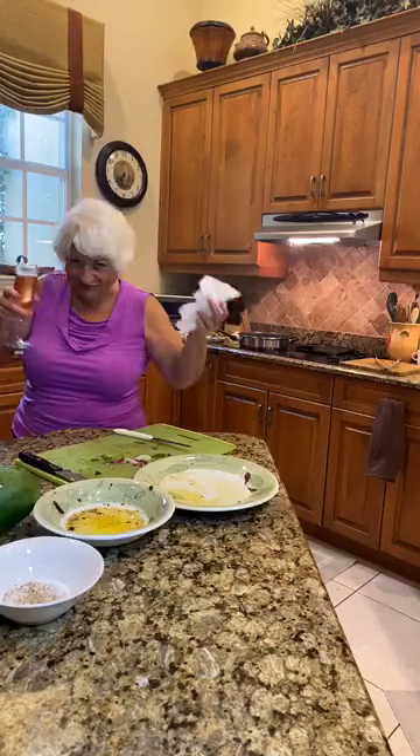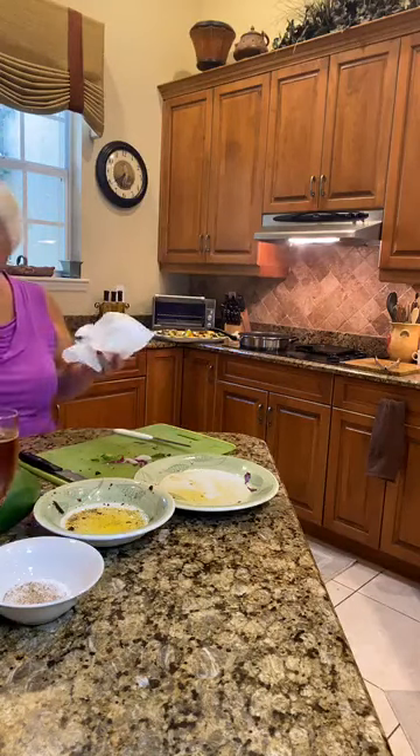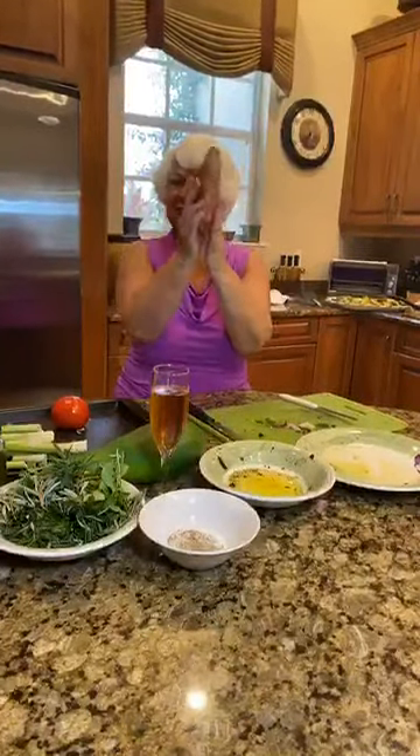Thank you, my friend. Thank you to all of you watching me — you're the best. Anything you want to learn, you can write in. I'll be glad to tell you the way I do it. This is a sweet potato — a lot of people love sweet potato. Five minutes in the microwave, depending on the size. Don't overcook it please.